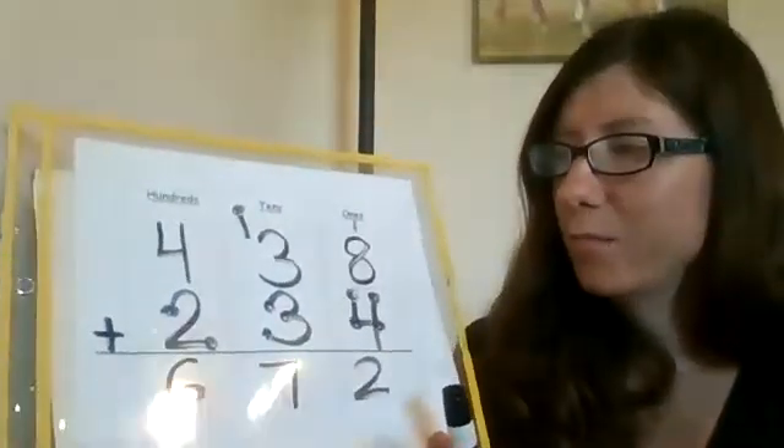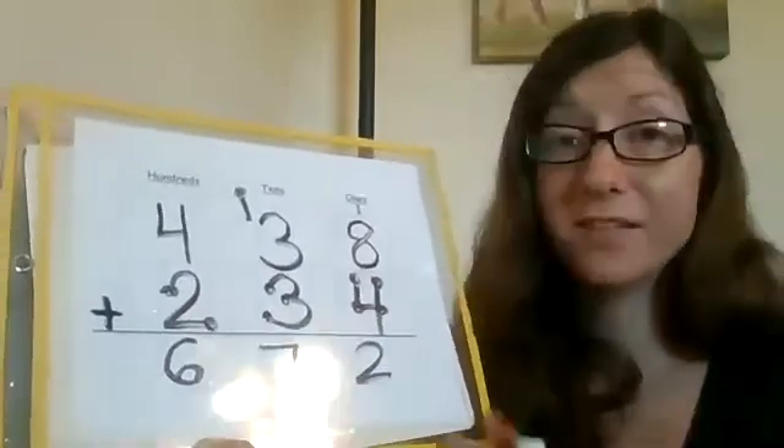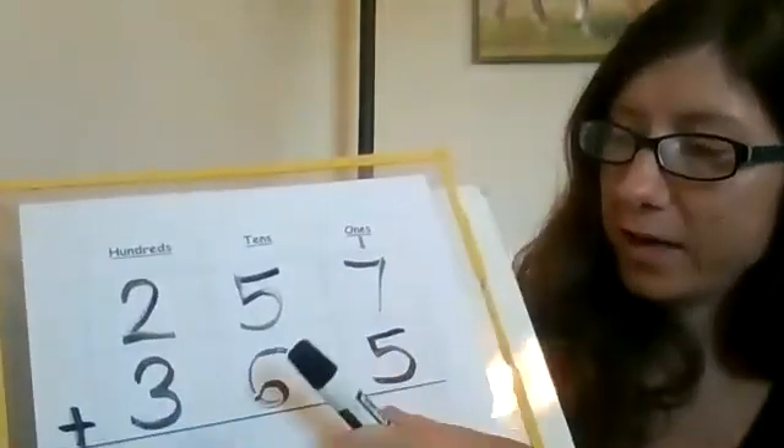Now I want to do one more where there is something called double regrouping, where you have to do it two times. It just takes practice — once you keep practicing, you'll get it. It's the same idea: if you have a two-digit number for your answer, you carry the one to the next place value. So let's say I have 257 plus 365.